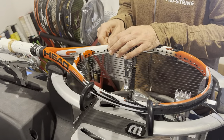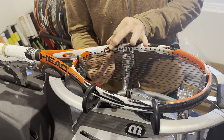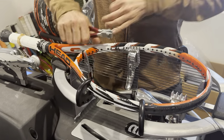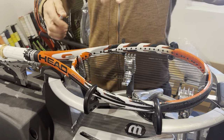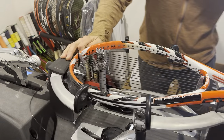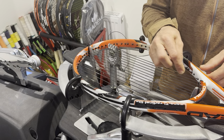RPM Blast is the string we're using today. It's a very hard string on the arm — I don't recommend it unless you play at a high level, and even then it creates arm issues for a lot of people. There are softer polys out there: Pro String Nemesis, Pro String Pentagon, Pro String Big Blue, and Pro String Firepower — all much softer than this.